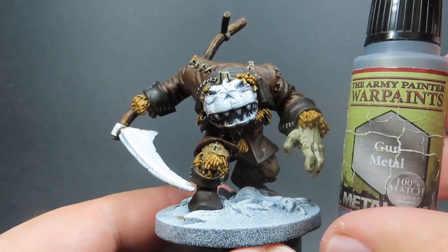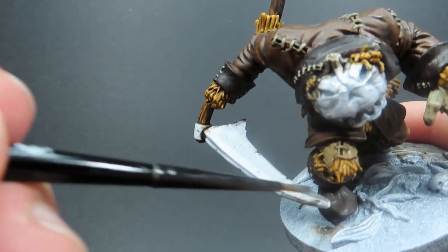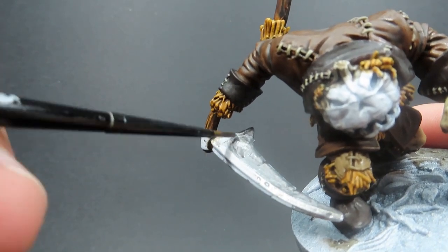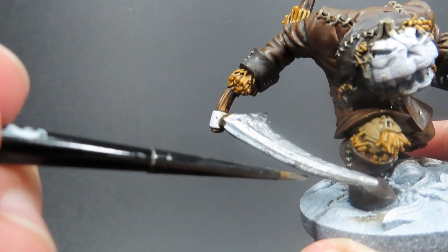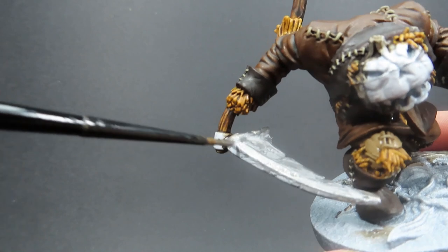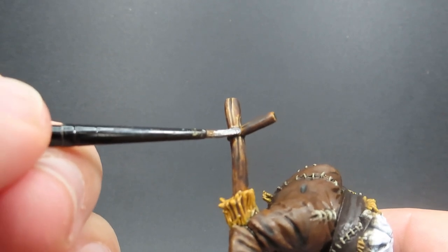Then once that wash is completely dry, I'm coming in with some Gunmetal for any metallic areas. There's really just one area on this miniature — the scythe. That includes the big scary blade as well as the small band of metal holding the two bits of the handle together on the other end. Don't forget to do that little ring of metal while you're going over this nice big, massive, intimidating scythe.